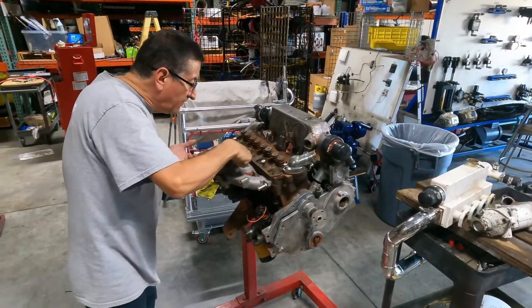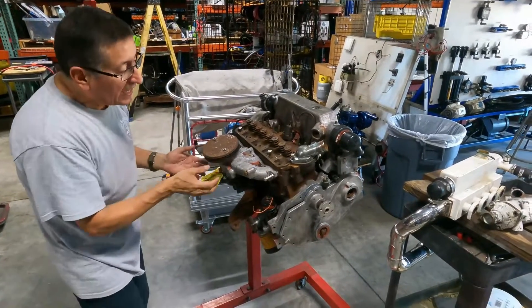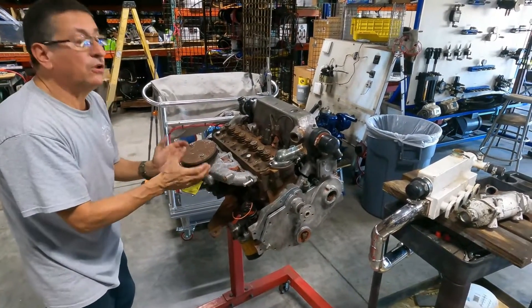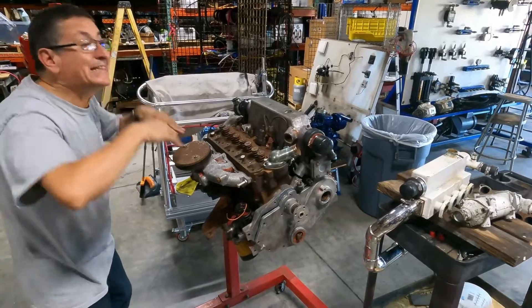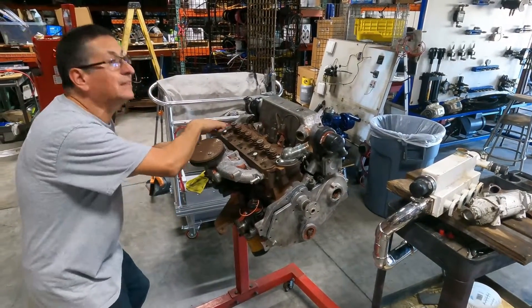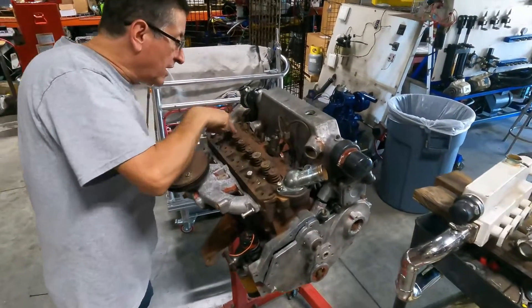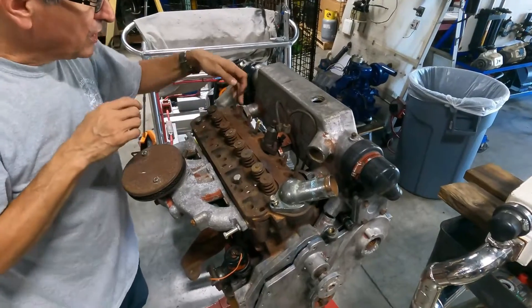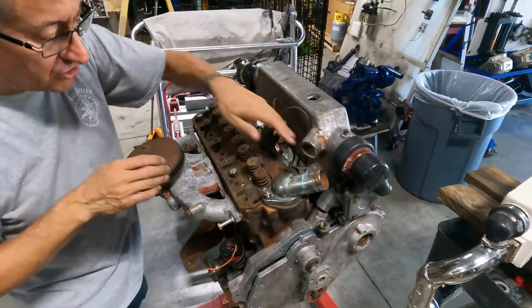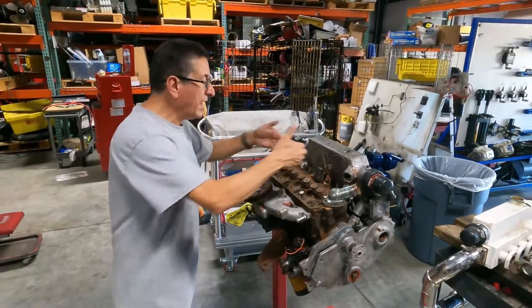Each intake valve here connects to the intake manifold. This is the intake manifold, this is the air filter — those are the intake valves. The other valves, the exhaust valves, are communicated with the exhaust port and the exhaust manifold.